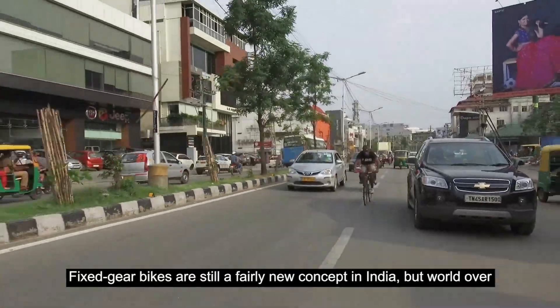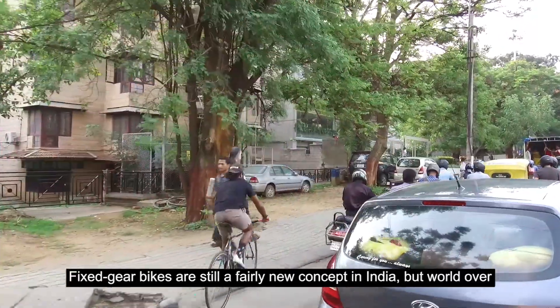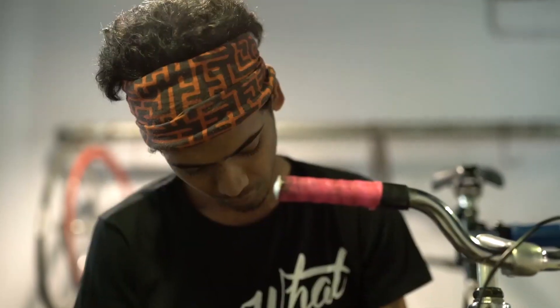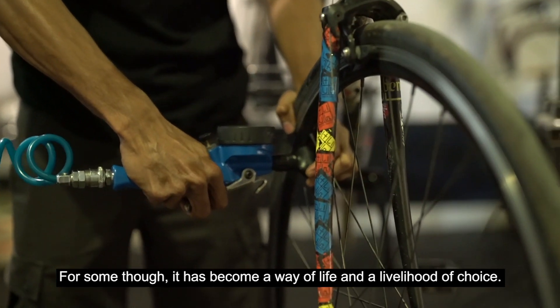Fixed gear bikes are still a fairly new concept in India. But world over, brakeless cycling has raised questions about safety and legality. For some though, it has become a way of life and a livelihood of choice.